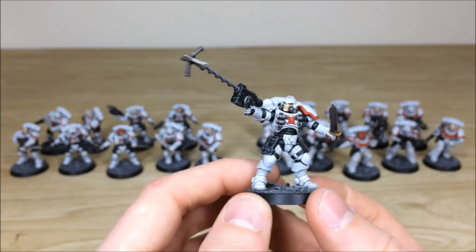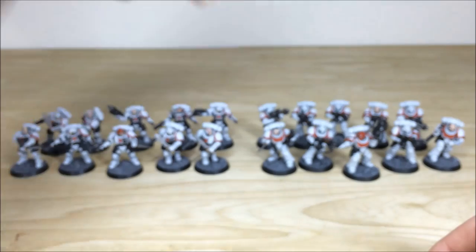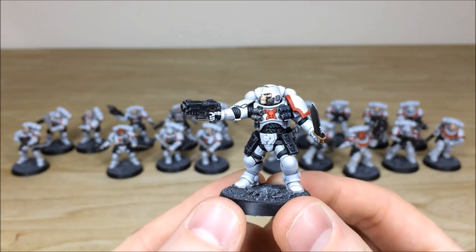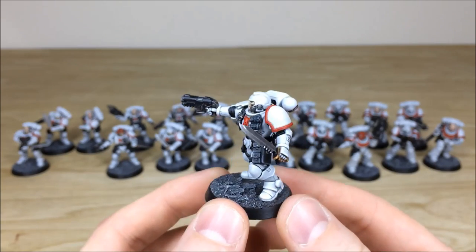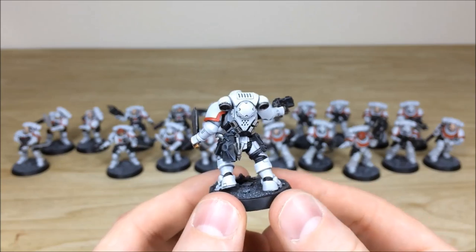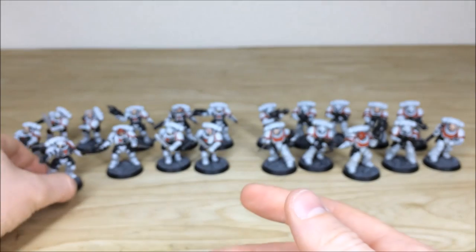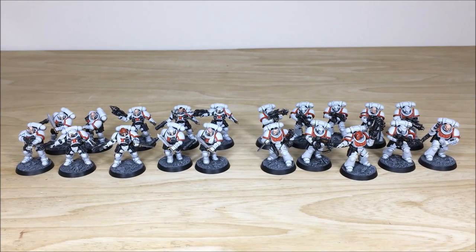There's a consistent finish across all the force. Looking at one more Reaver just shooting — slightly different pose but a really commanding stance as he's about to charge. Up next we're going to look at all the heavy hitters from this force — there are some Inceptors coming and some Hellblasters, so lots of plasma death. Stick around, it's coming up next.